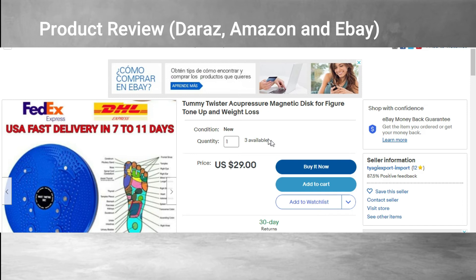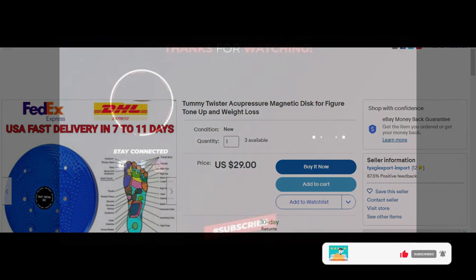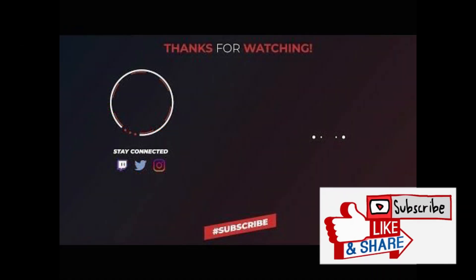All in all, I would like to recommend this product. I think the product is phenomenal — you need to buy it, and many people have recommended it. So do like, subscribe, and share.